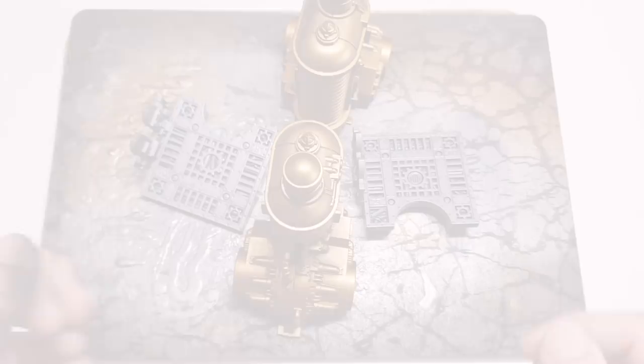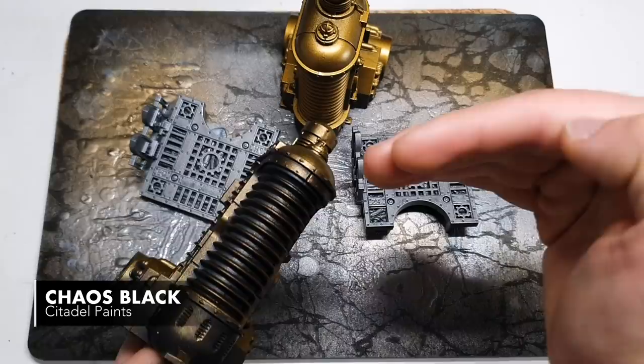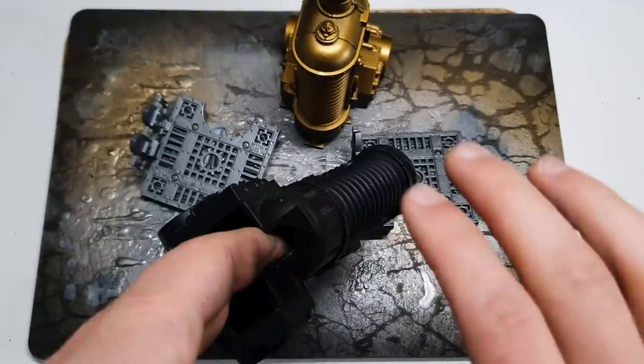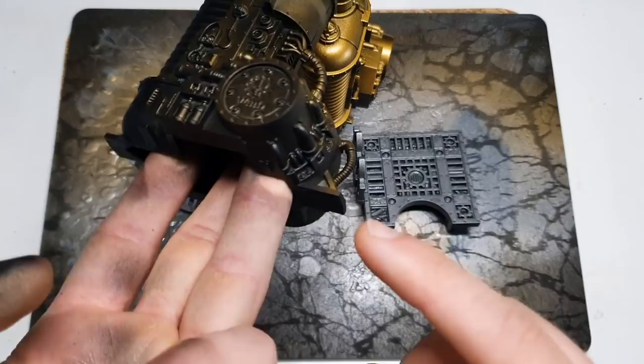Here we have some beautifully shiny pieces that have been sprayed with Retributor Armor. I've done something very specific: I sprayed these with a Chaos Black primer, then Retributor Armor from a 45-degree angle, then hit them again from below with Chaos Black. That's going to give us a little bit more interest on any rounded sections — we get this effect where they're fading from black to gold. The gantries have just been primed with a dark silver.